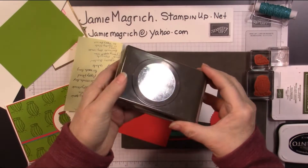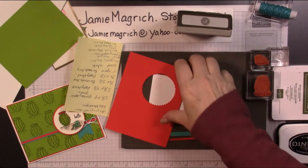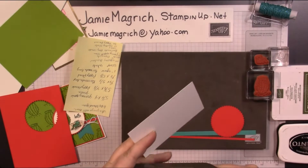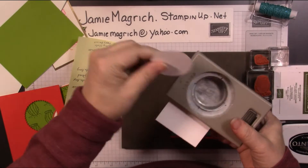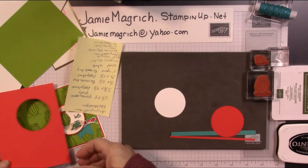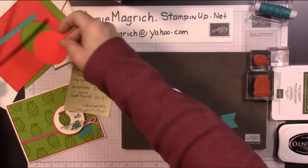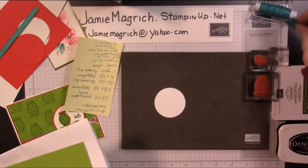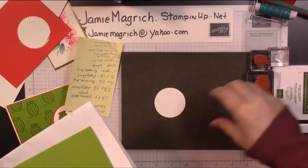And we also need the two-inch punch once we stamp everything. Actually, let's go ahead and punch it now, that way we know what space we have to work in. Let's put all these little pieces aside for now — we need the green piece. I need a scratch paper. I'll put these little pieces into this little tray over here so I don't lose them.